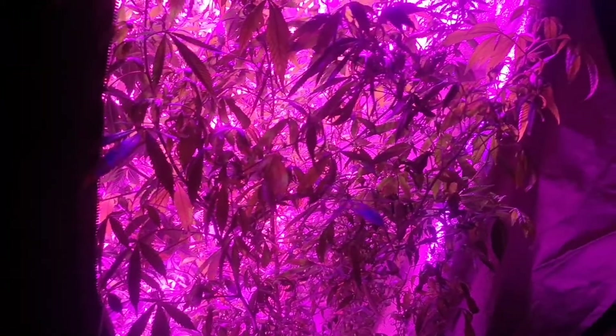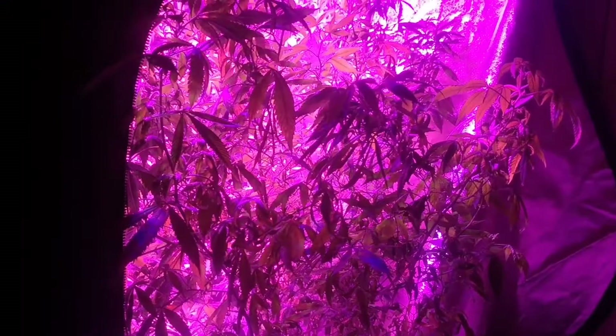Hey guys, Mr. MS here. I'm going to take a few clones off of this plant that's sticking out the side viewing window of my tent. It's Gorilla Glue number four. Let's go do that now.